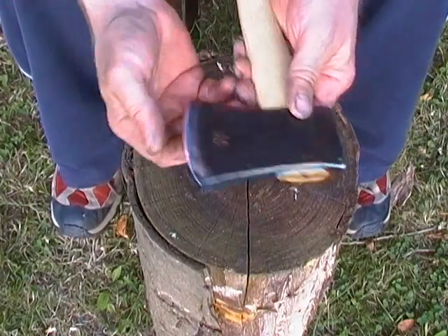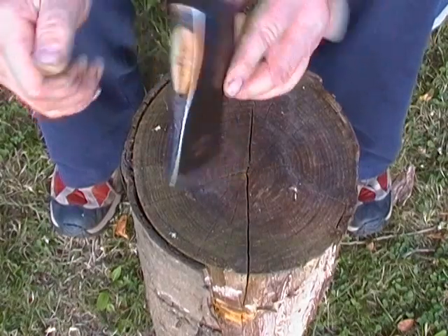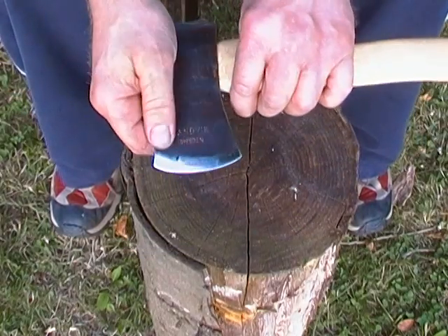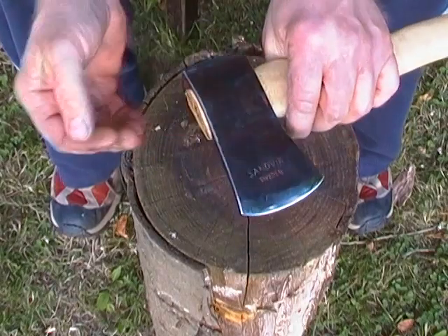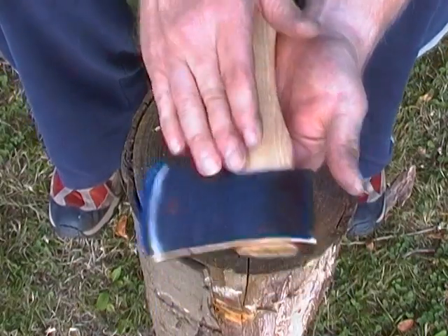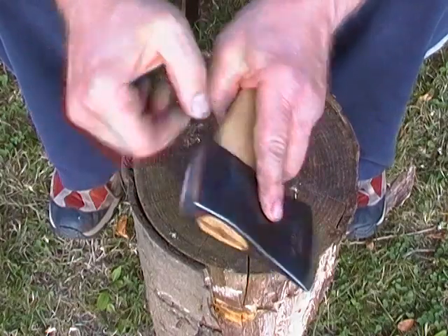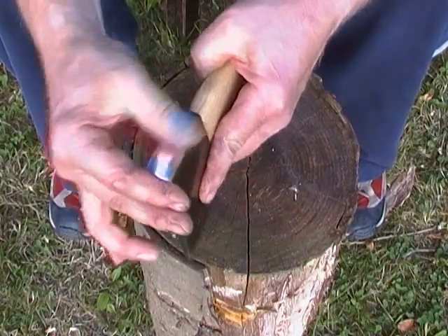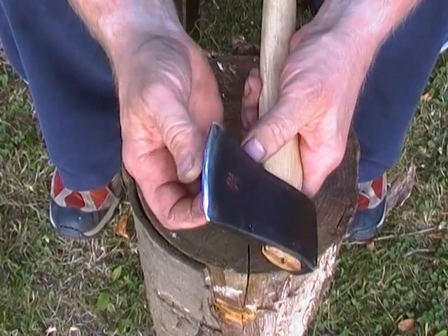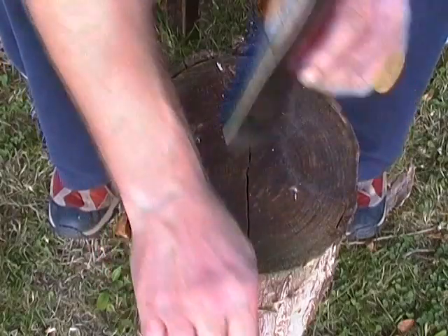Those of you that watched my video on the bush crop show this year, you would have seen that I picked up this little axe head — a little Swedish Sandvik that had seen better days. Just made it an ash handle and took care of the mushrooming on the back. Just polished it up a bit and put an edge on it. It's shaving sharp — I can pop the hair off my arm.